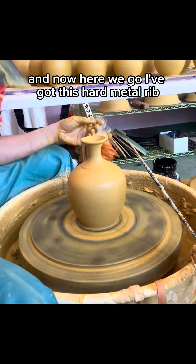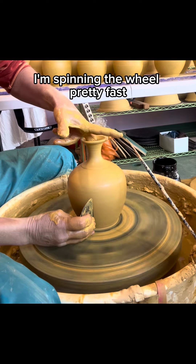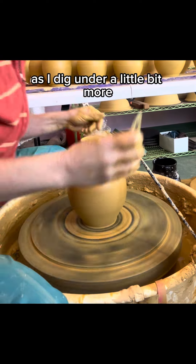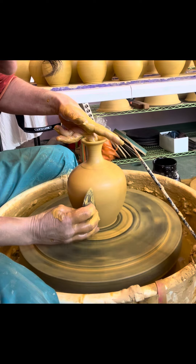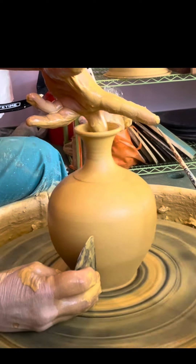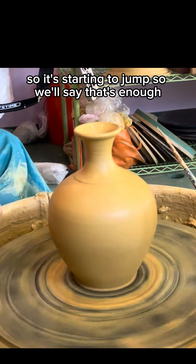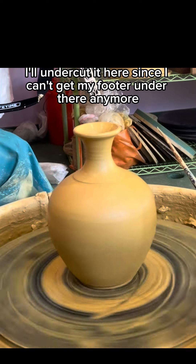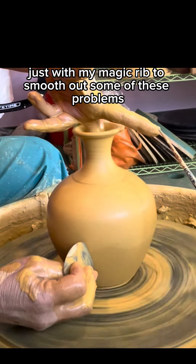Now here we go. I've got this hard metal rib. I'm gonna stick a finger inside. I'm spinning the wheel pretty fast and I'm gonna lift up with this inside finger just slightly as I dig under a little bit more. I think that made a difference. At some point I'm just compressing the clay down there and it doesn't like it — it's starting to jump — so we'll say that's enough. I'll undercut it here since I can't get my footer under there anymore. Going back with my magic rib to smooth out some of these problems.